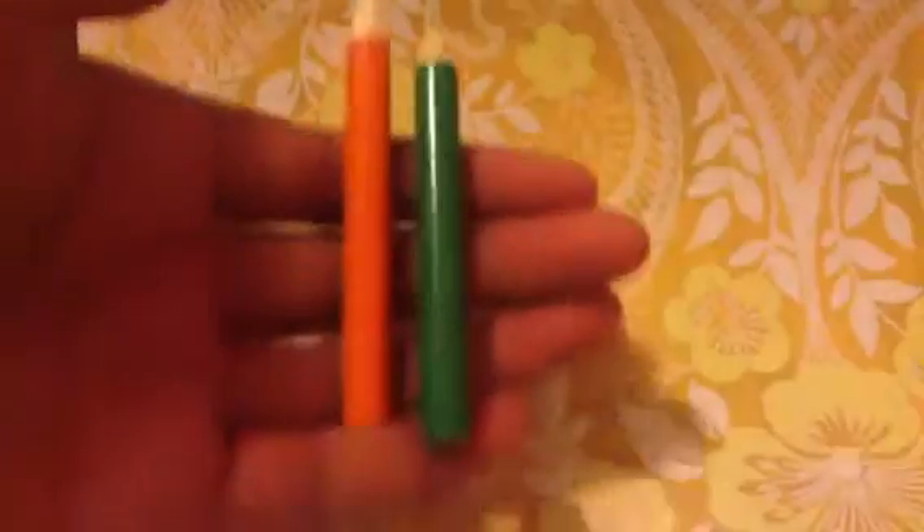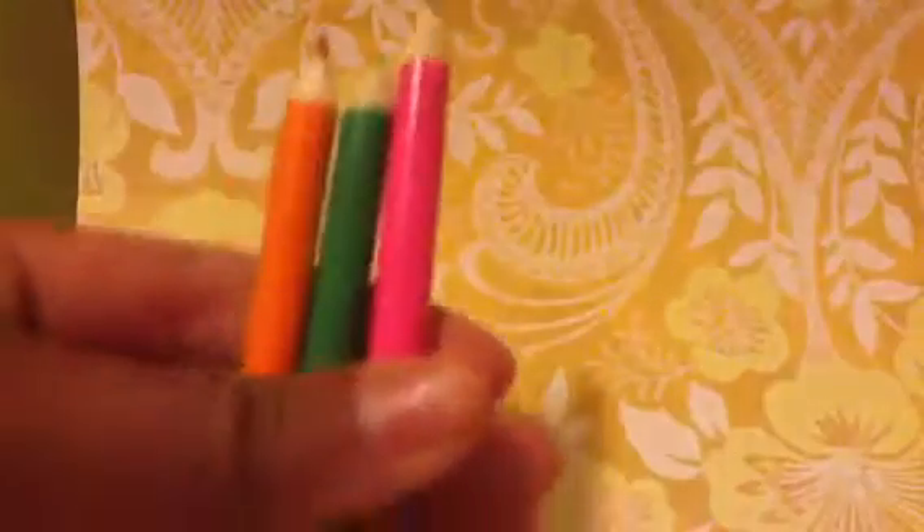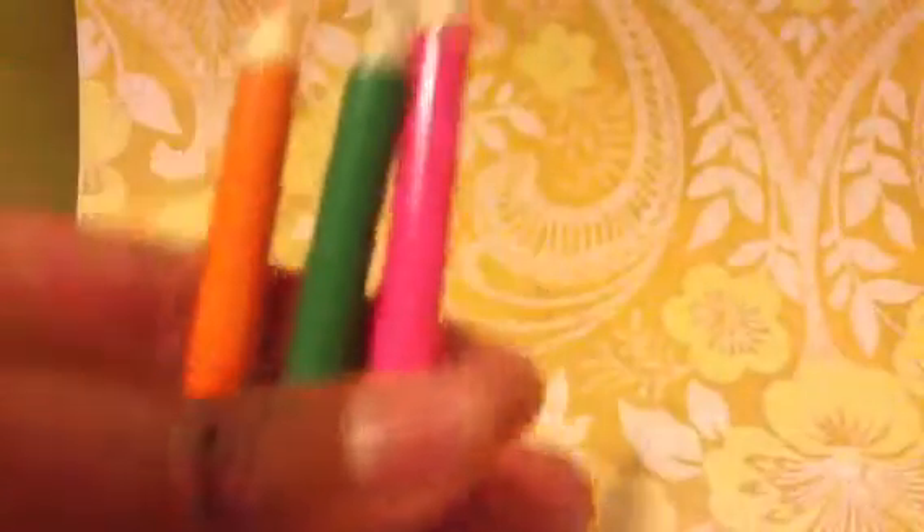Another idea — if you have a little art set, sometimes they come with mini pencils, so you can use those. Here are some mini pencil crayons — colored pencils. That is what they look like, and they're really small.